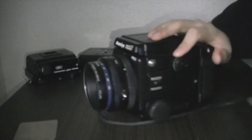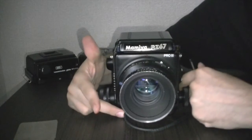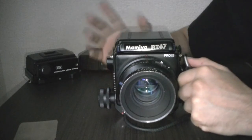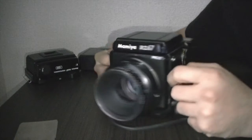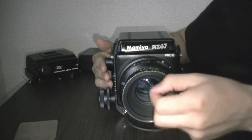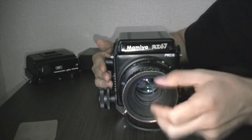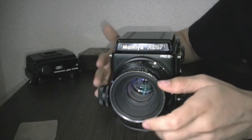So you put it in B mode and then you press — you can press over here or down here. Just make sure that if you're doing an exposure, don't move it. Now, this type of shooting uses the battery to keep the exposure open. If you release the energy from here, it will just open the lens again, so it needs the energy to keep it closed. At least that's the way it works on this camera for B mode.